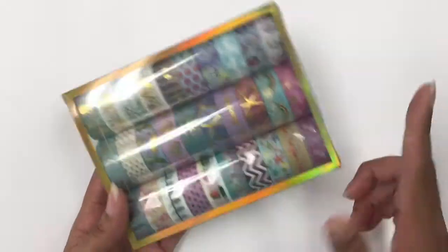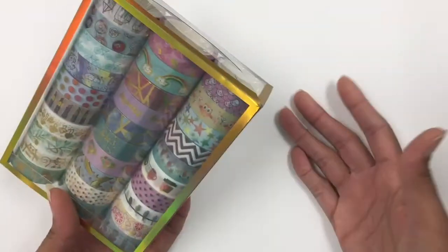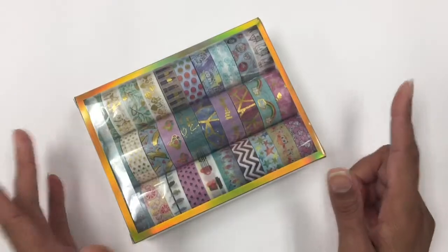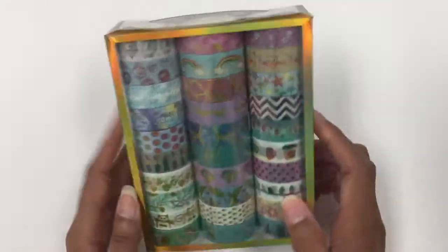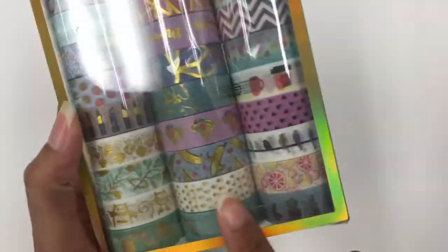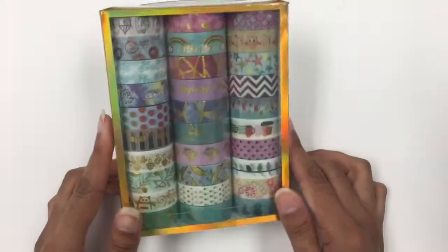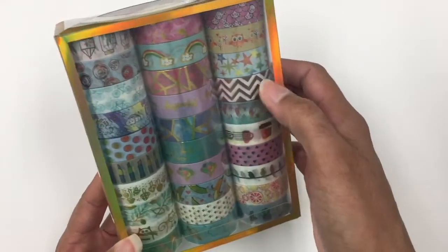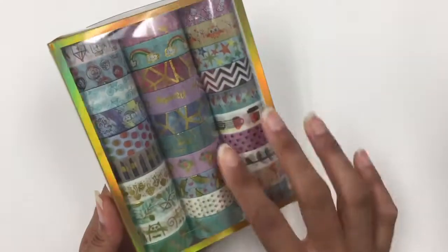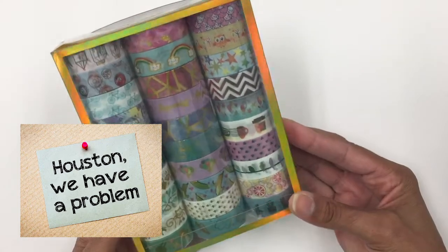If you've watched one of my previous videos where I did artwork using washi tape — I know I'm a few years behind, I don't care — I love washi tape and have become slightly addicted. I saw this set on Amazon, which has some metallics in there. They have different motifs: little hearts, birds, even some chevron patterns. I just thought they were really pretty and wanted to add them to my ever-growing washi tape collection. Yes, I know I have a problem.